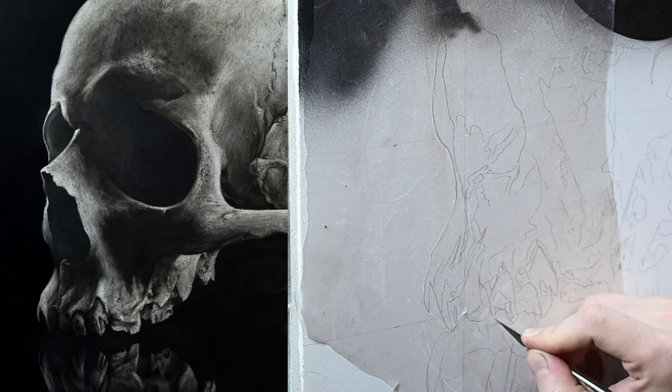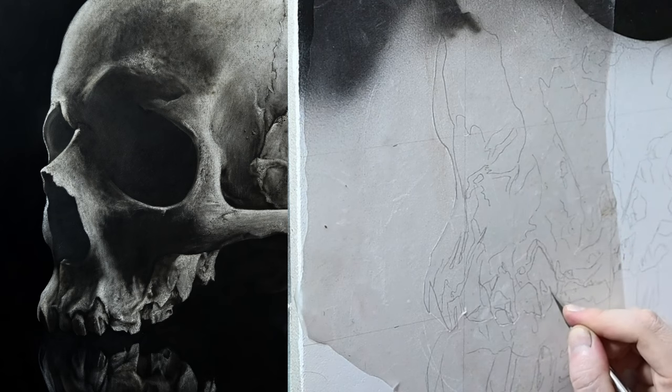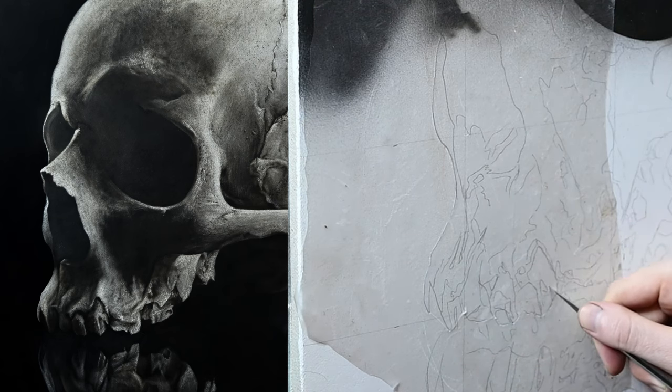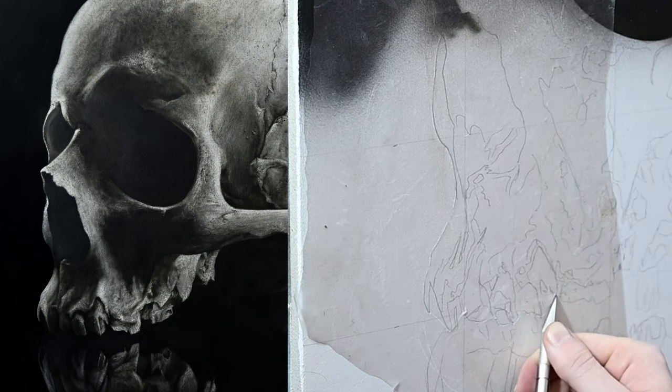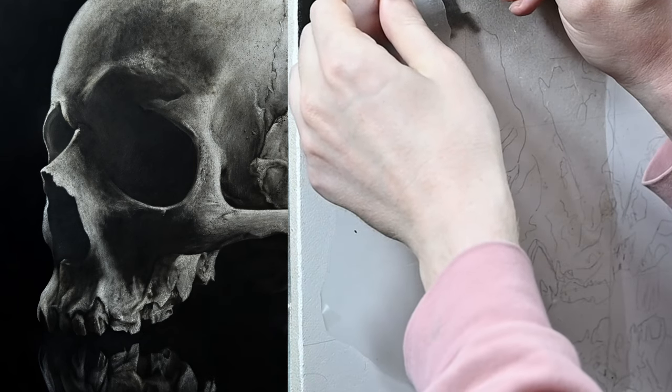If you're new to cutting out frisket film, it's not difficult. It takes a bit of practice, but after a few times you'll get it down. To me, it kind of feels like line drawing or contour drawing. One tip: try not to use too much pressure. The blade is very sharp, so just a light amount will go a long way in cutting the frisket without cutting into the canvas.